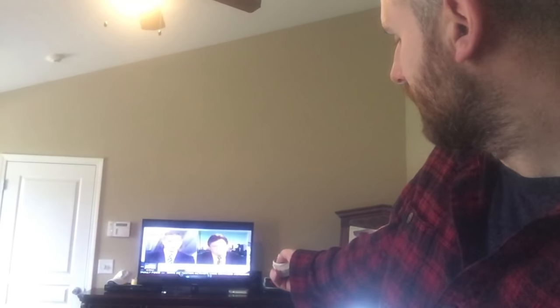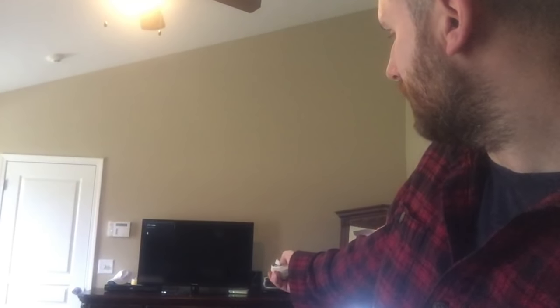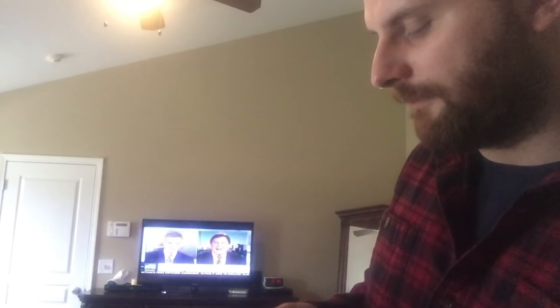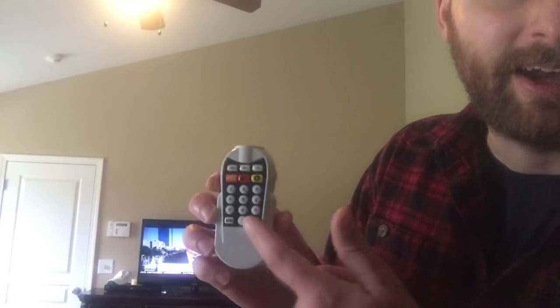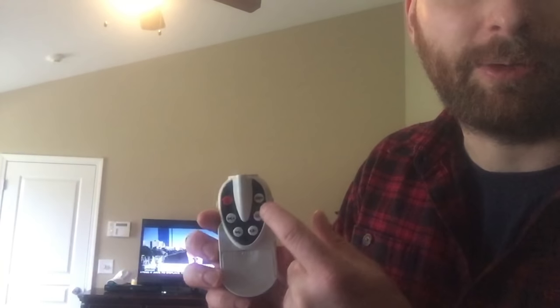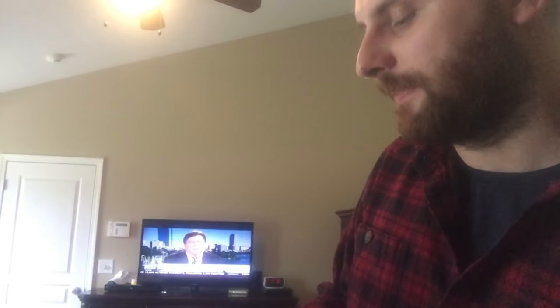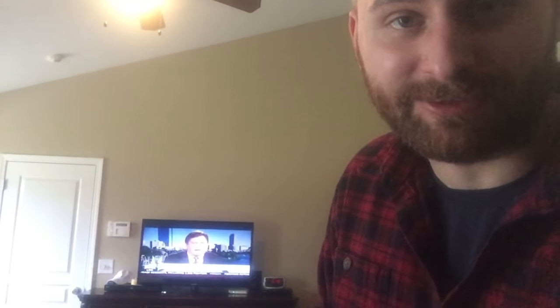You can see the volume going up and down. I don't know if you can see it that far away. I can change the channel on it. It's also got the standard numbers — I can change those and type them in. Also I can change the output, so HDMI and all that.